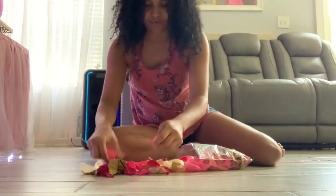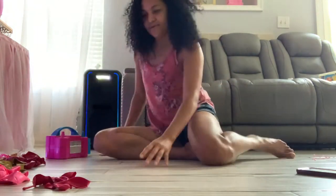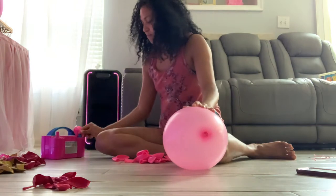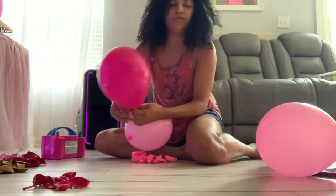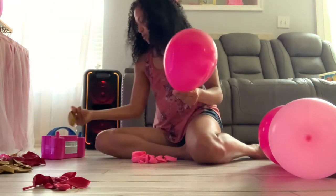For the next balloon garland, I take out my balloons and separate them by colors. Then I blow them up and tie them. I'll do a small and medium — whatever size you would like. Just go ahead and keep blowing until all your balloons are blown up.